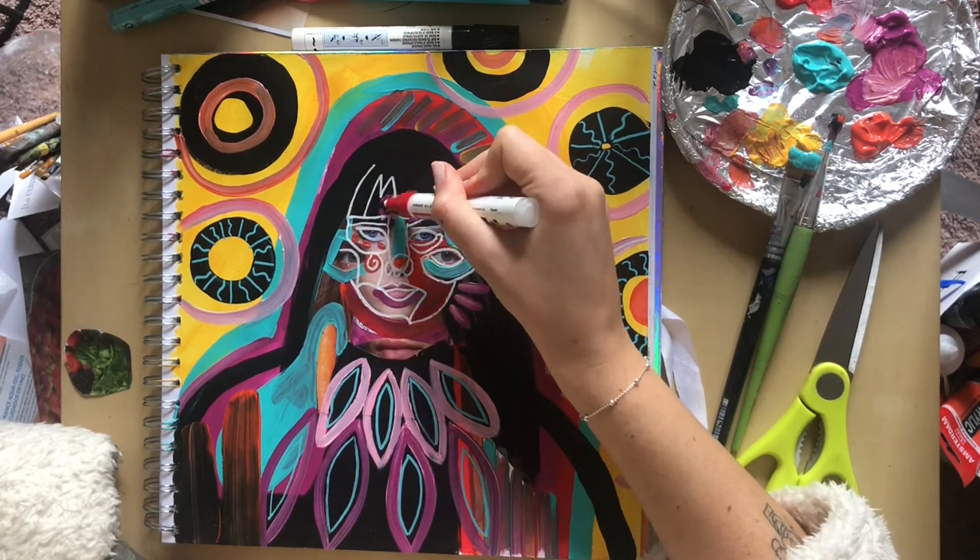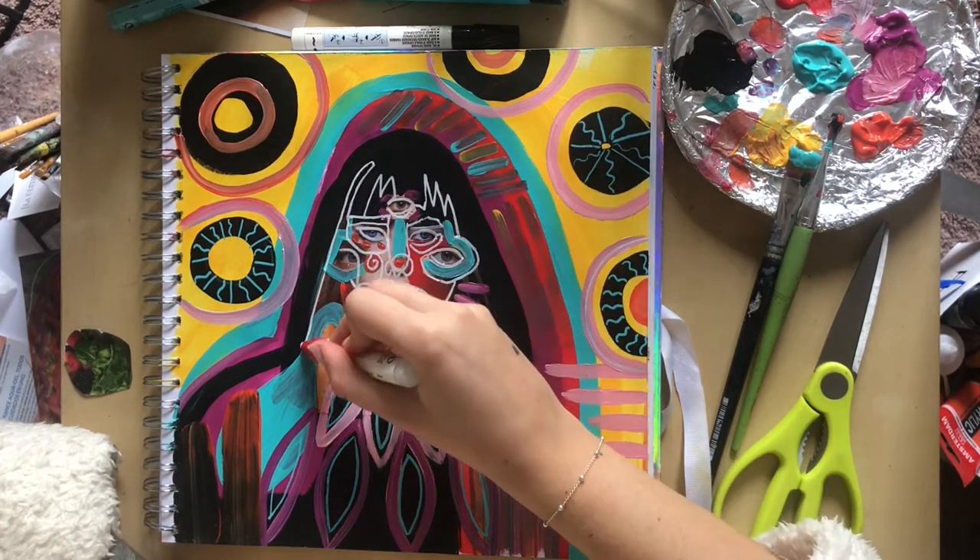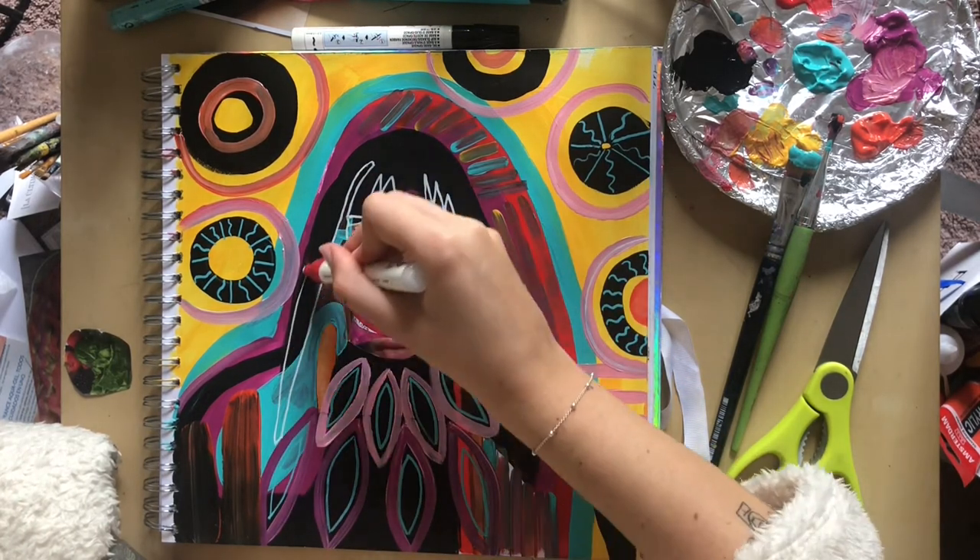I'm going to bring that right down into the hair as well to make her look a bit crazy really.